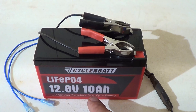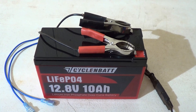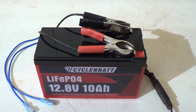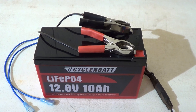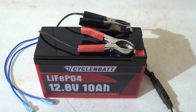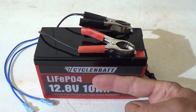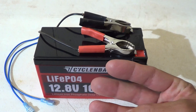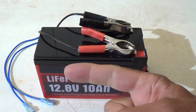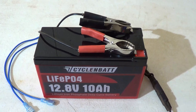The charge current this battery likes is about 10 amps, and the maximum discharge current is 10 amps. It will peak at 20 amps of discharge but only for 5 seconds. Because of the battery management system, it has multiple protections: overcharge, over-discharge, over-current, over-voltage, short circuit, high temperature, and low temperature protection.